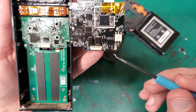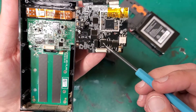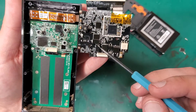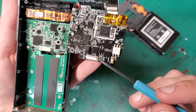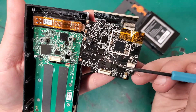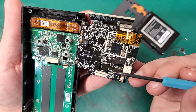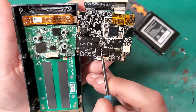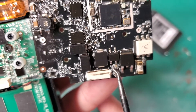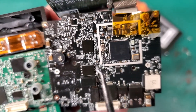There's the bridge rectifier, there's probably a voltage regulator, and those are the big capacitors. And that's a big beefy diode. There's a couple of different clocks on there too.